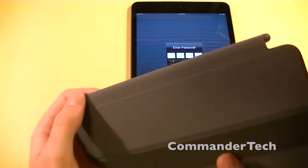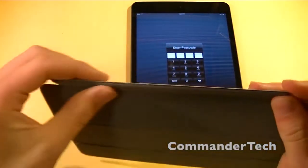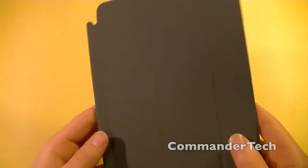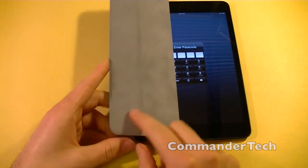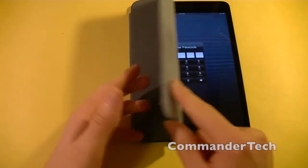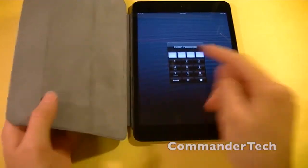So with the iPad Mini Smart Cover, the metal strip right here is covered in felt, and this is something different from the iPad Smart Cover. The iPad Mini Smart Cover is made with a polyurethane material, comes in a variety of different colors, and features a display cleaning microfiber lining.